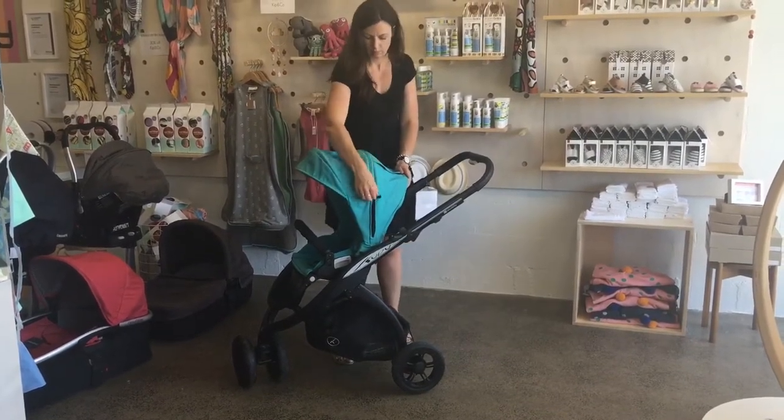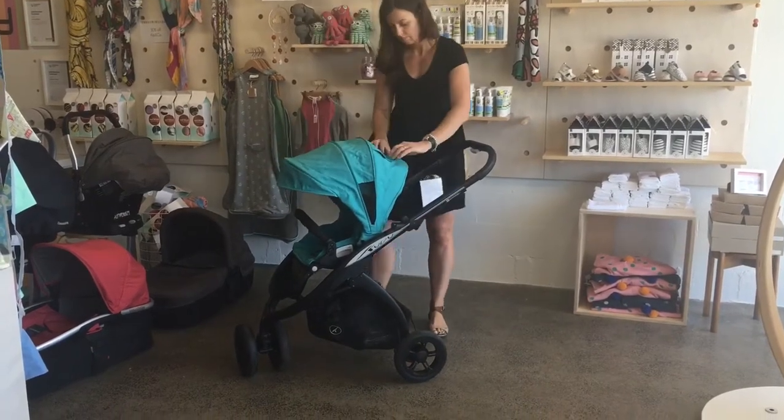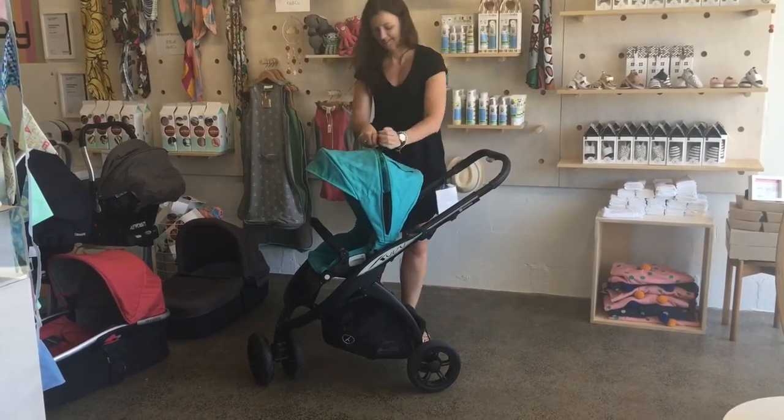I'm just showing you that the hood extends, so that's good on days like today — you can get a little bit more shade on your toddler. And also of course there's a little peekaboo window so you can see just what's going on when baby's facing the other way.